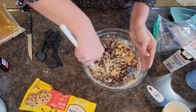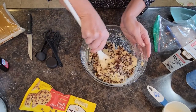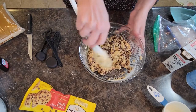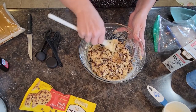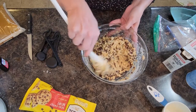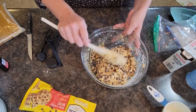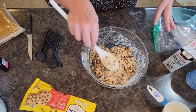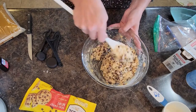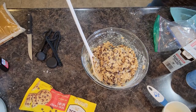My oven is preheating to 400 degrees. Every oven is a little different — if you're unsure of how your oven bakes, always set it a little bit lower than what your recipe says. My oven tends to cook things too fast if I set it too high, so I like to bake at a lower temperature and let it go a little bit longer. These will probably take about eight minutes or so, and I'm going to get my cookie sheets and put these on there.